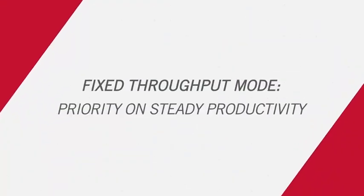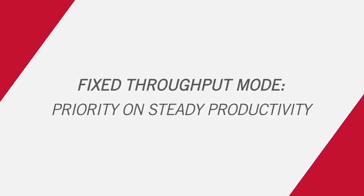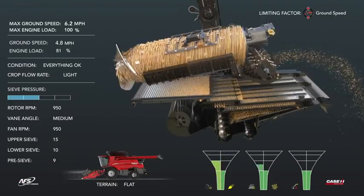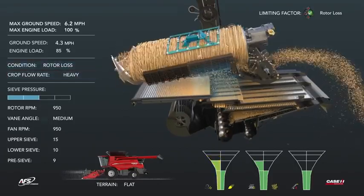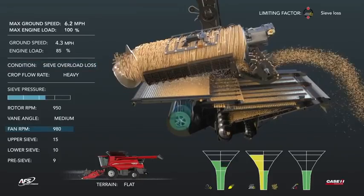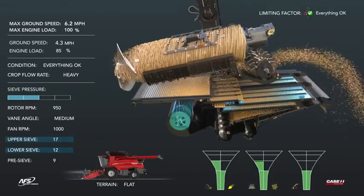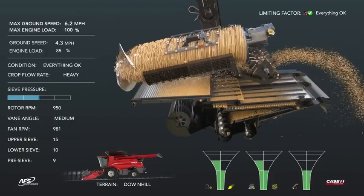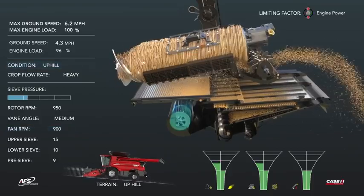In fixed throughput mode, the operator fixes machine throughput and the machine adjusts to save grain and maintain a quality sample, prioritizing a constant level of productivity. At max ground speed, rotor losses appear and the cage vein is slowed to resolve them. Sieve overload losses are resolved by increasing fan speed and opening both upper and lower sieves. When harvesting downhill, the machine proactively increases fan speed; transitioning to uphill, it proactively decreases fan speed.